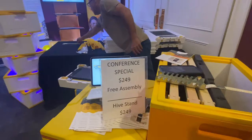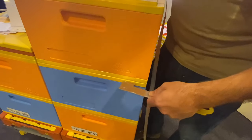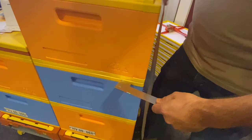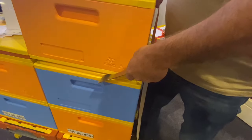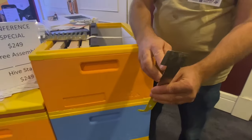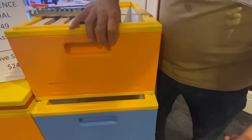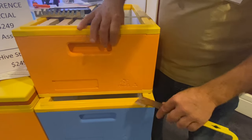The Jayhawk hive tool works great, but we've got a new hive tool designed for this hive. You come in like this and leverage — and then you can leverage your frames. That step is really important because you can't push it through like you can on a wooden box.